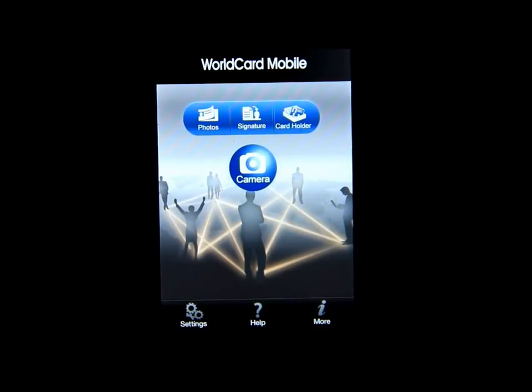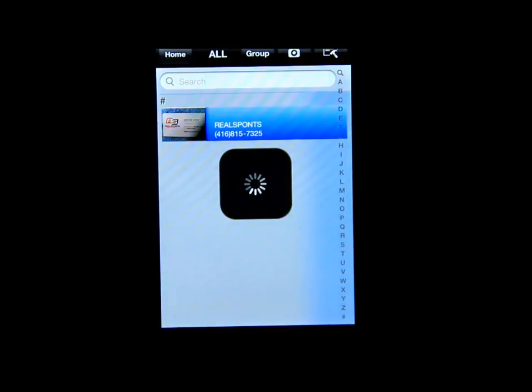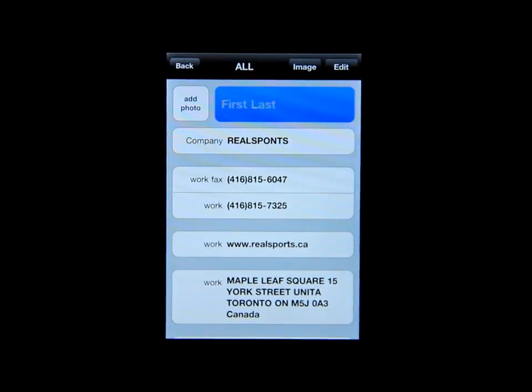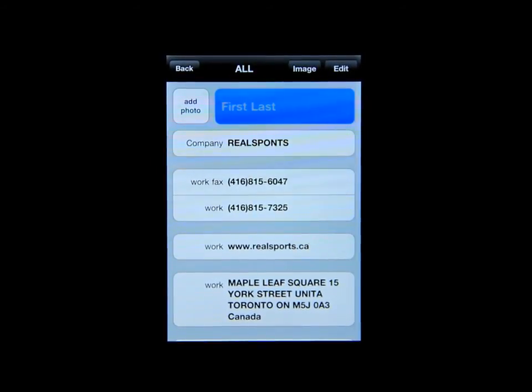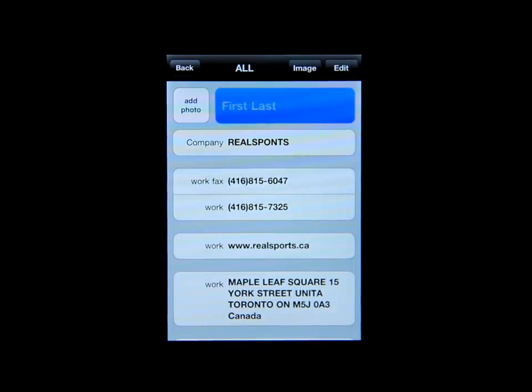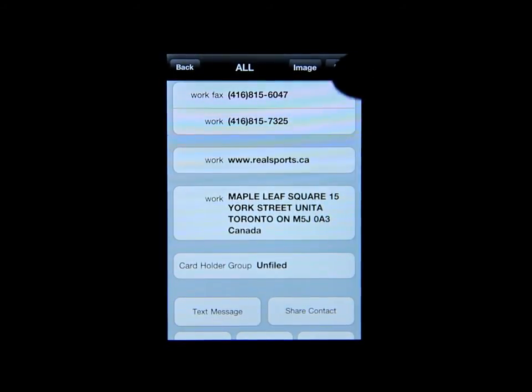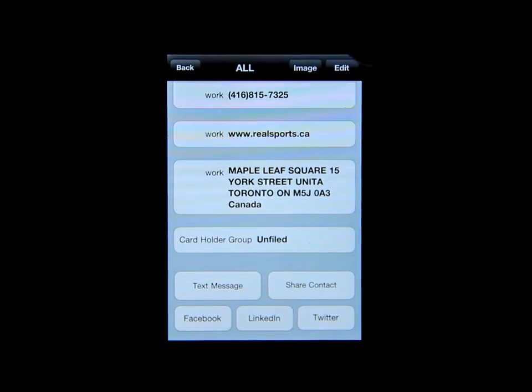I'll turn the light off and go into Card Holder. Once you scan a card into the app, it automatically puts all the information into its proper categories — first and last name, the company name, work and fax number, website, and address.